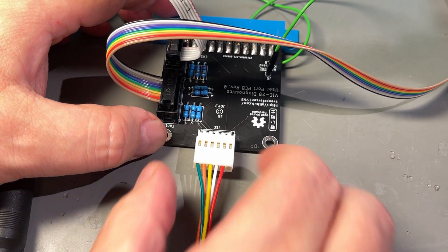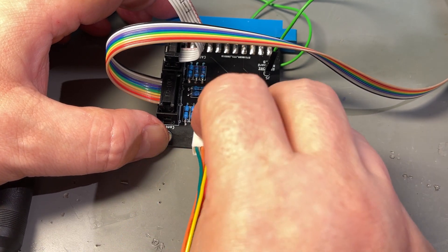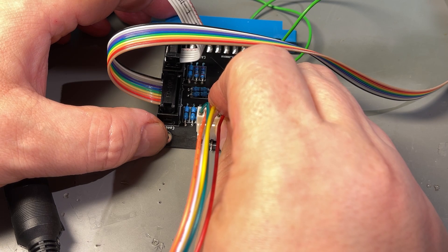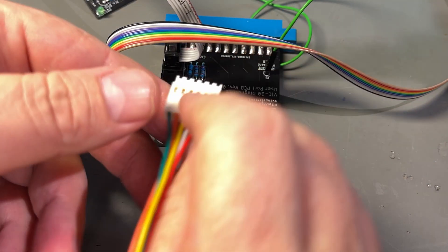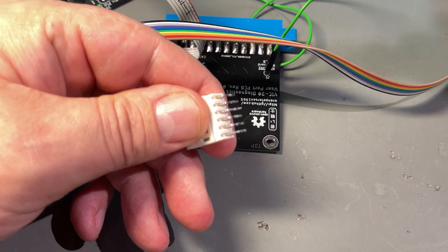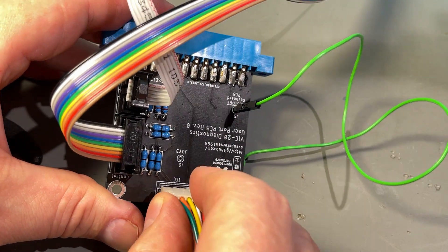I realized I made a little mistake. This contact is supposed to be standing upright like this to go through the 3D printed case. I didn't see that before. So I just need to straighten the pins and put it back right.